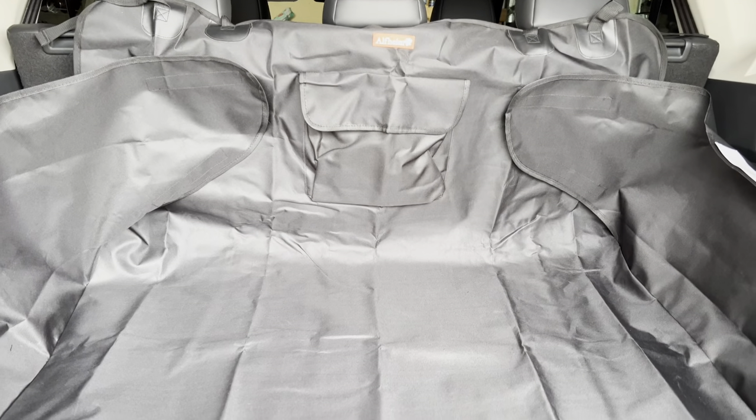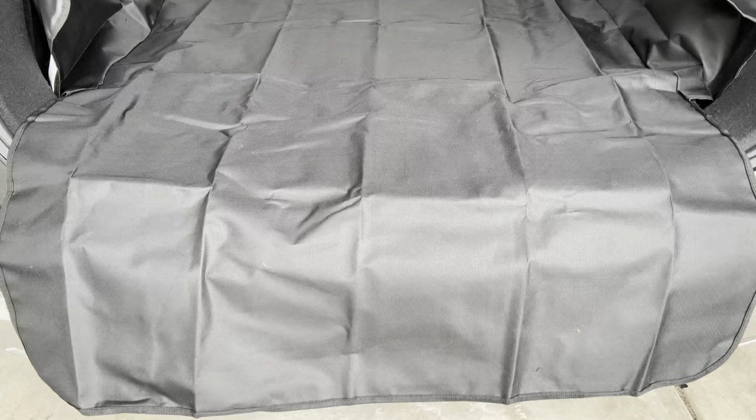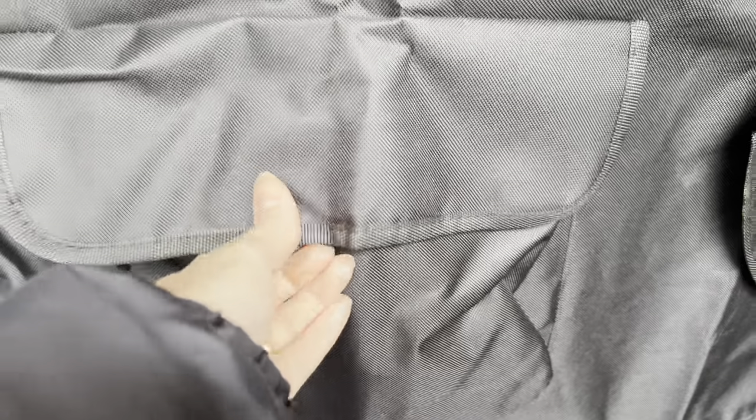Here it is in the back of my 2021 Nissan Rogue. It's a little long and meant to be, so if you wanted to hang it over you could and protect your bumper. It has this pocket here that velcros open and shut if you wanted to put something in there.